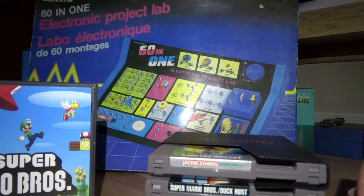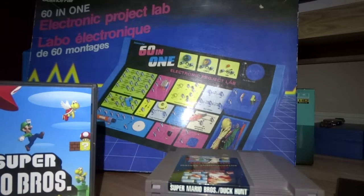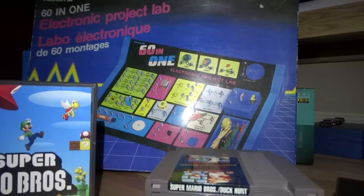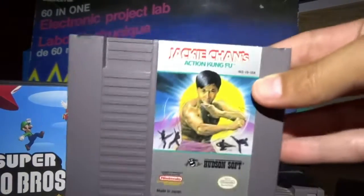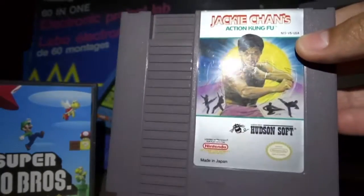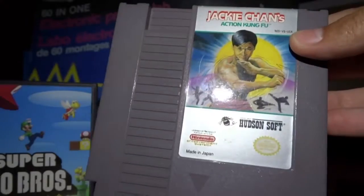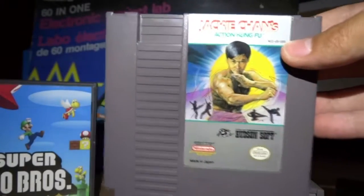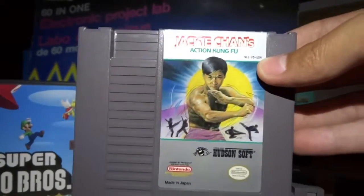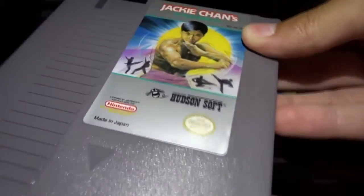And then I got a game that just recently became rare and popular because of a popular YouTuber's positive review on it. Jackie Chan — it's Action Kung Fu. This game is going for about $70 to $80 on the cheap end on eBay in U.S. dollars. In Canadian, the cheapest is like $107 Canadian. So that's pretty good, and it's legit and everything.